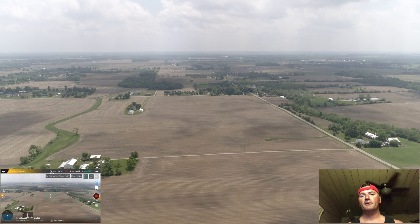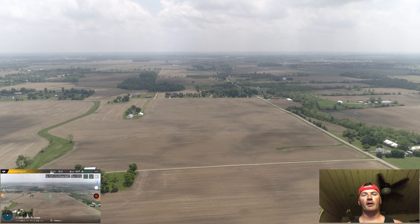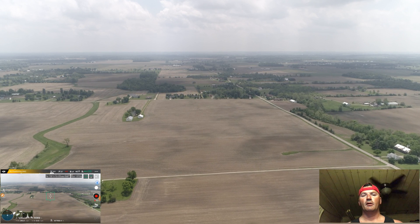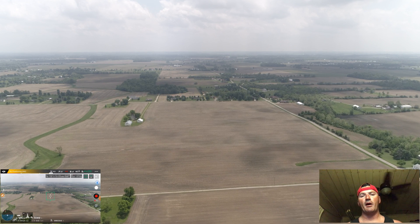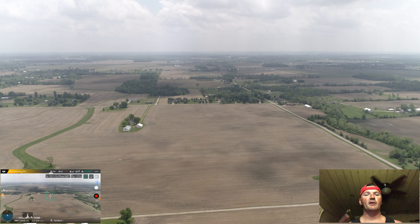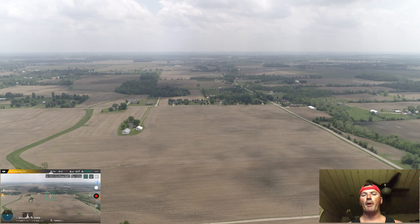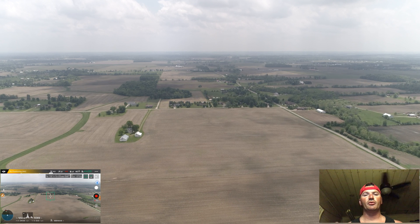By pushing that stick all the way forward you're going to run 70 to 80 percent power demand on the battery and only get a few more miles an hour. Yes, you'll get there quicker, but by the time you get there you'll have less battery. So: good stick control, take off into the wind, maintain your batteries.